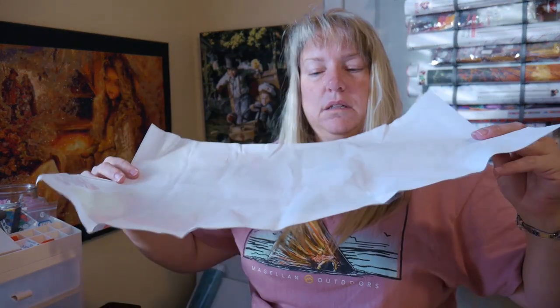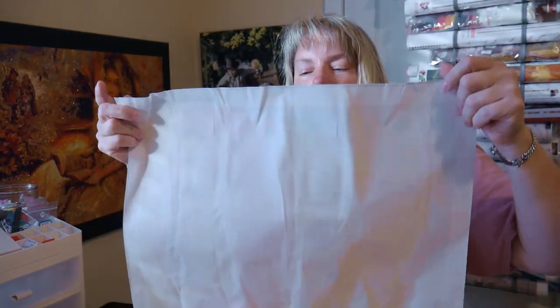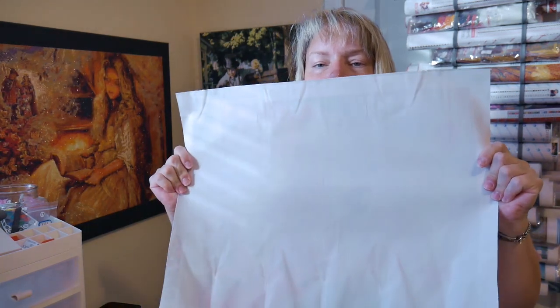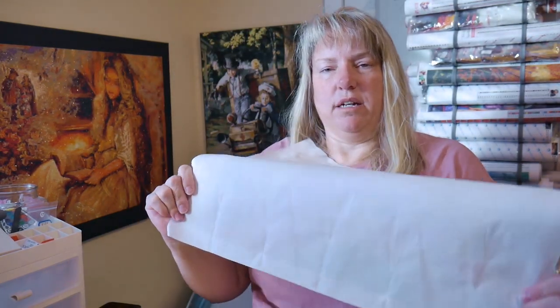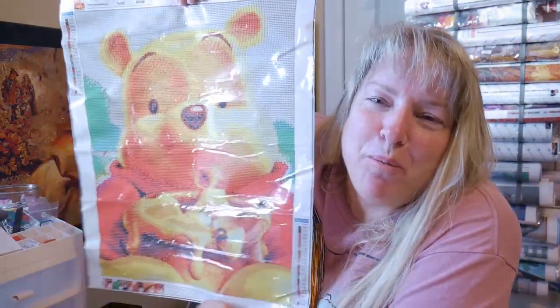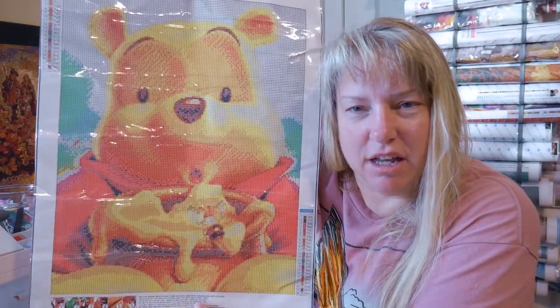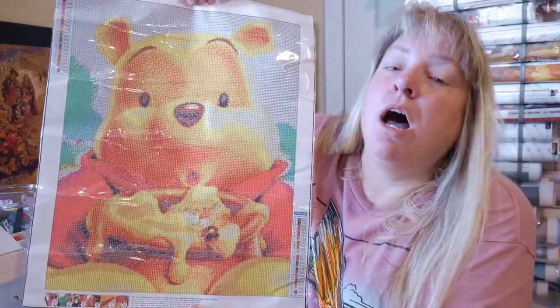Let me roll this out — it is quite wrinkled. This is how it came, quite wrinkled from shipping. But as I straighten it out and pull on it, it's a thick canvas, almost like a book bag type material on the back. This is what it is — I'm on a Pooh Bear kick this month I guess, and Pooh Bear, who doesn't love sweet little Pooh Bear and his honey.